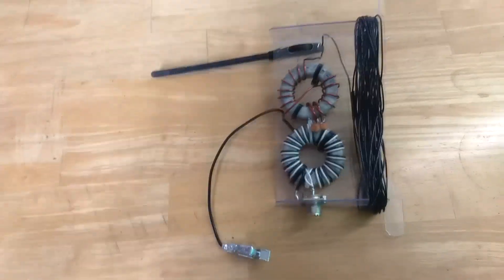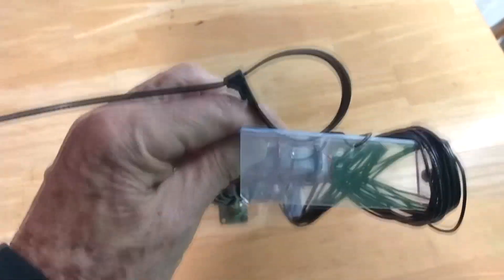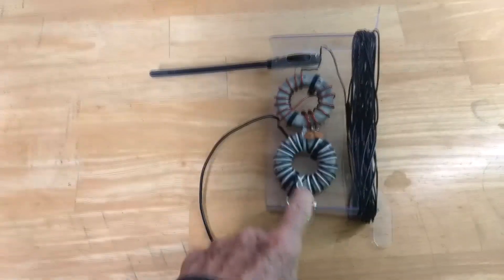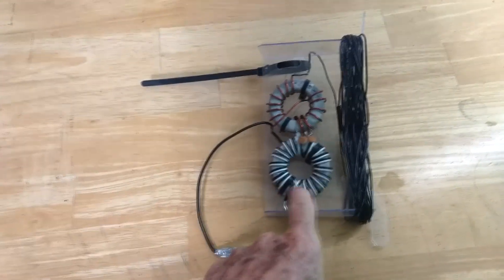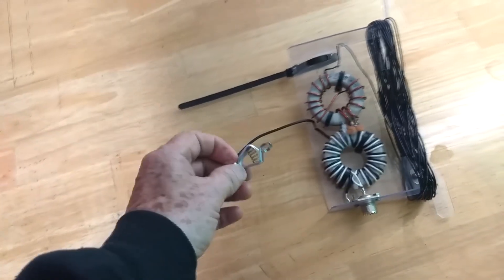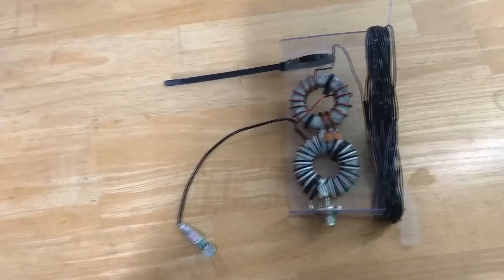This is my NFED antenna setup. With a tie wrap it can be attached to the fiberglass mast. I've included a common mode choke — there's a link to a video below on how to make one — and that allows me to select my counterpoise rather than use the coax as the counterpoise.